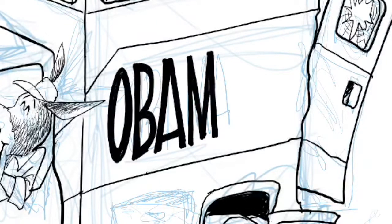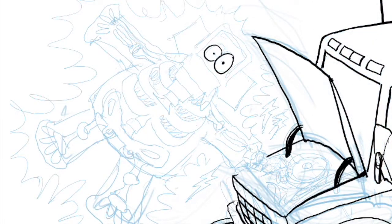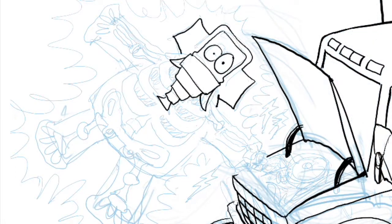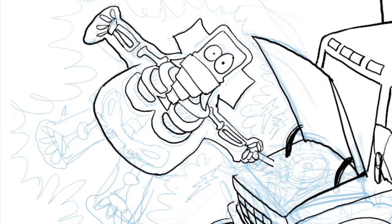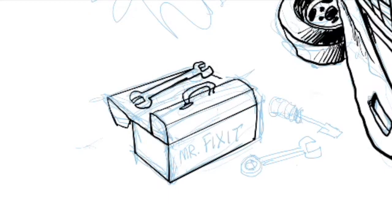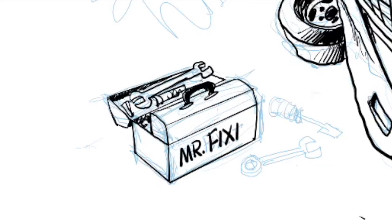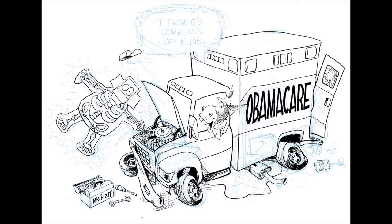Here I'm doing the lettering. I'm doing all of this in a program called Procreate, which I've really come to enjoy for digital illustration and cartooning. You can put in your sketch and then go right back over it with a black line. You can change the brush size to anything you want. I like working with the technical pen in the brushes.